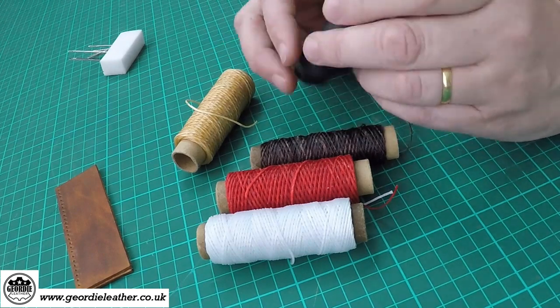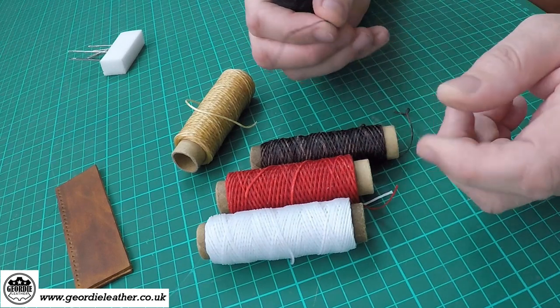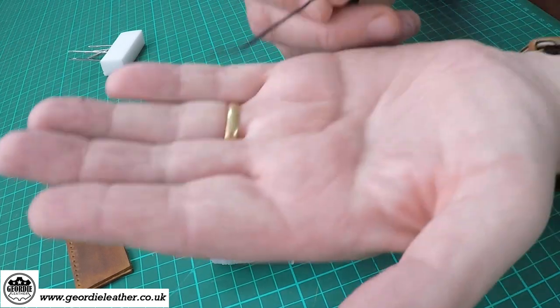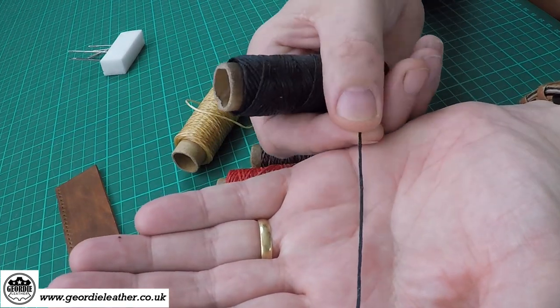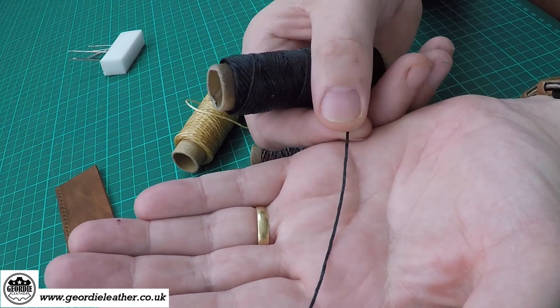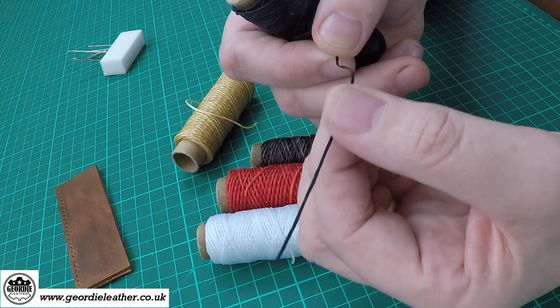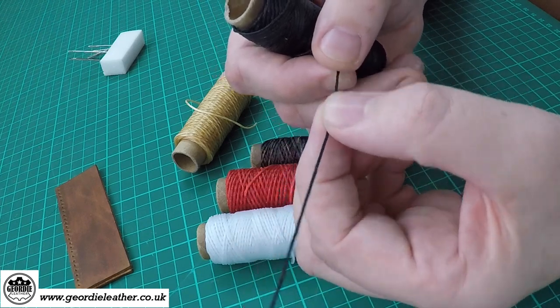This thread is what you call waxed cotton thread. This one is one millimetre, and if you can see on the camera, it's actually square — it's flat as opposed to being round like a lot of threads. It's also coated in a layer of wax which helps it pass through the leather. It acts as a bit of a lubricant.